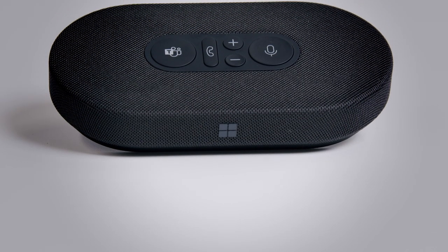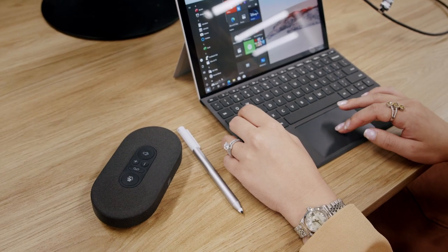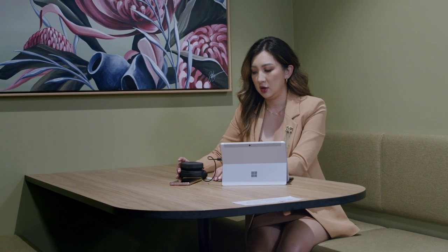The Microsoft Modern USB-C Speaker is your best companion for those ad hoc meetings. Have the confidence to take a call in your kitchen or office huddle spaces, knowing that you'll have clear audio and your voice will be picked up from across the room.